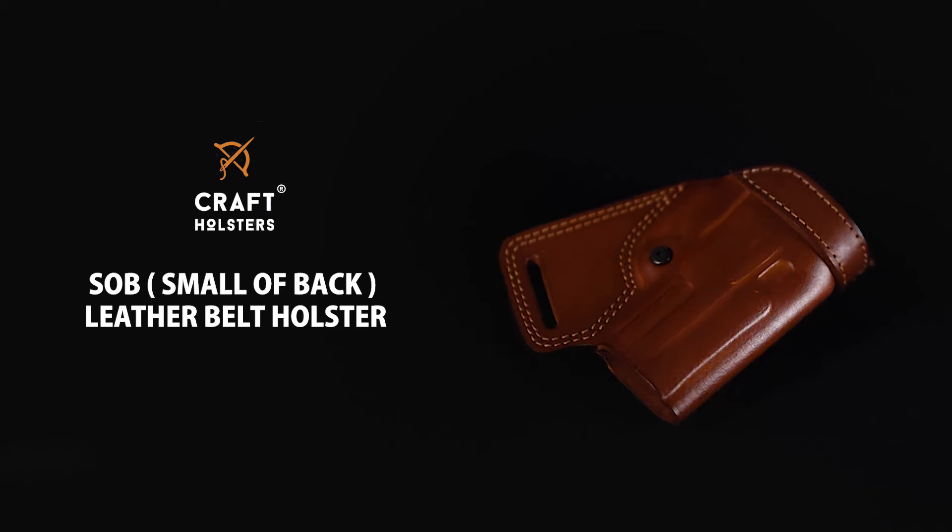Hey, this is Luke from Craft Holsters. Today I want to talk to you about our SOB leather belt holster.